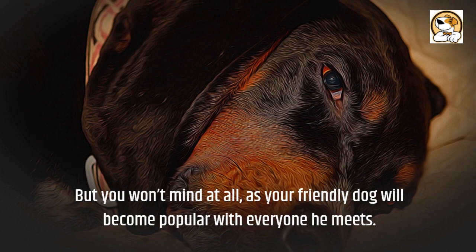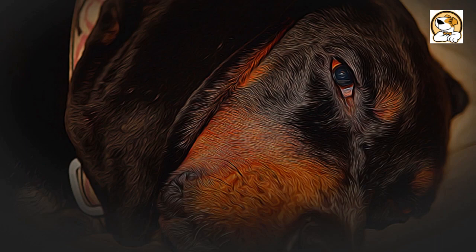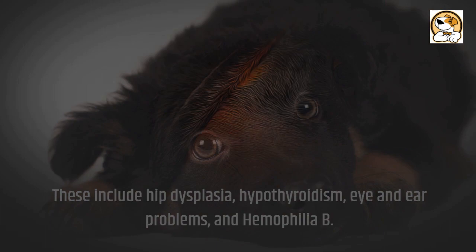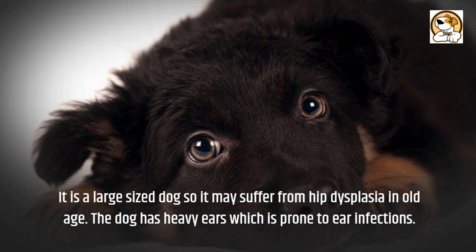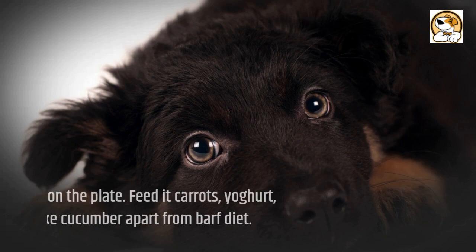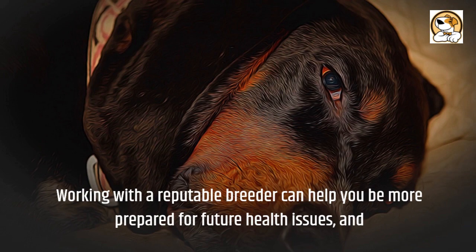Drooling: the hound breed is known for drooling, so if necessary, wipe its mouth with a wet towel. Health issues: Coonhounds are pretty healthy dogs, but they are predisposed to some health conditions. These include hip dysplasia, hypothyroidism, eye and ear problems, and hemophilia B. In addition, they are predisposed to Coonhound paralysis, which occurs from exposure to raccoons. Being a large-sized dog, it may suffer from hip dysplasia in old age. The dog has heavy ears which are prone to ear infections. Though not overly active, due to their large size you should feed them twice daily — don't always leave food on the plate. Feed them carrots, yogurt, and fresh veggies like cucumber in addition to a raw diet. Working with a reputable breeder can help you be more prepared for future health issues, and regular checkups can enhance your dog's health by treating and preventing sickness.